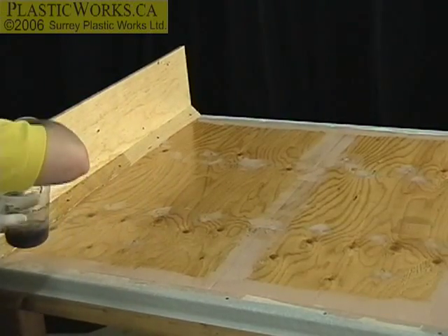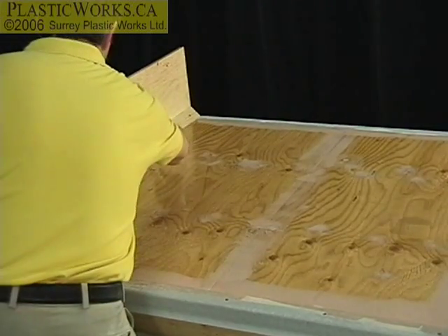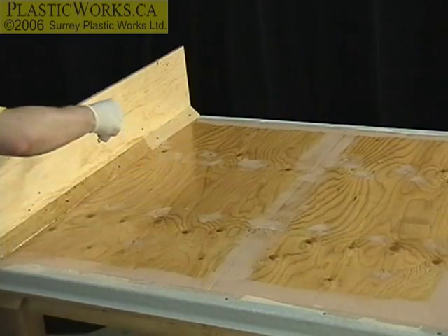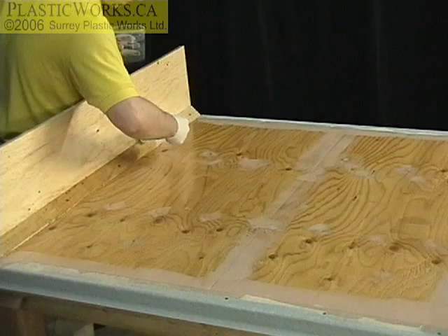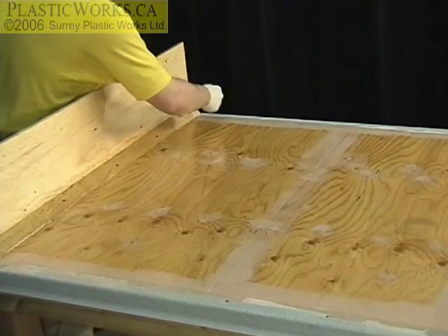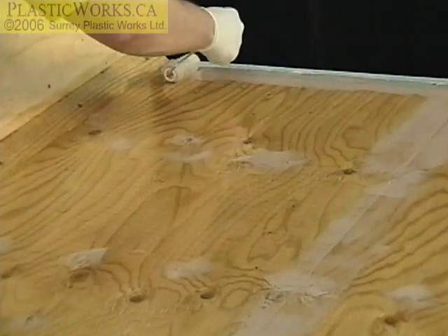You can generally go up a little bit past the edge of your house with the resin, because you're going to be hiding all that with flashing. It's better to make sure everything's covered than leave a dry spot.